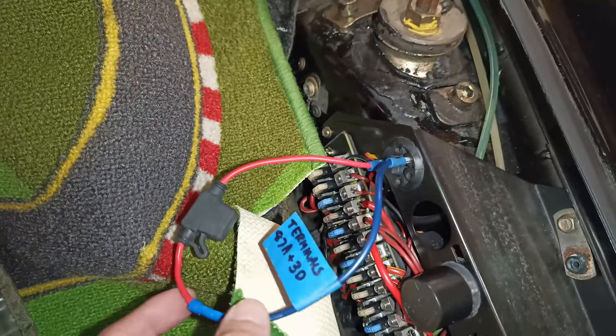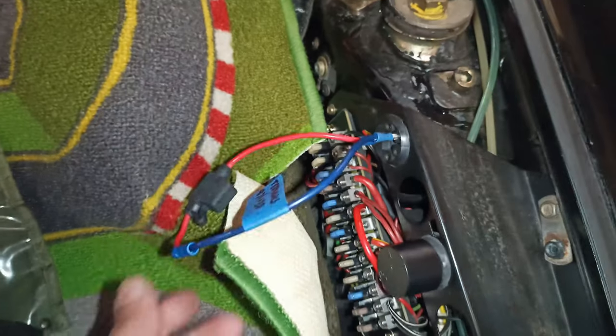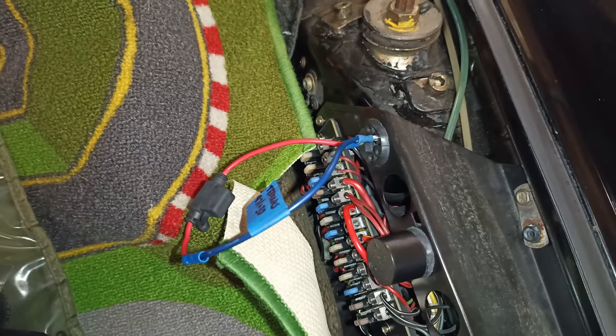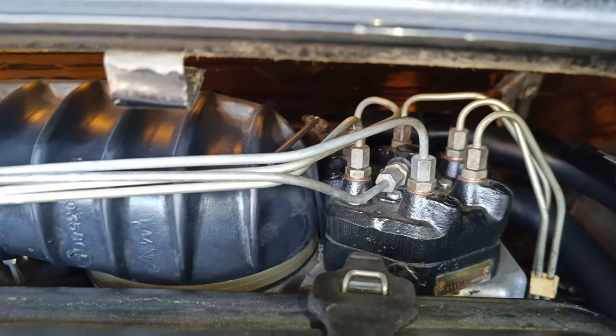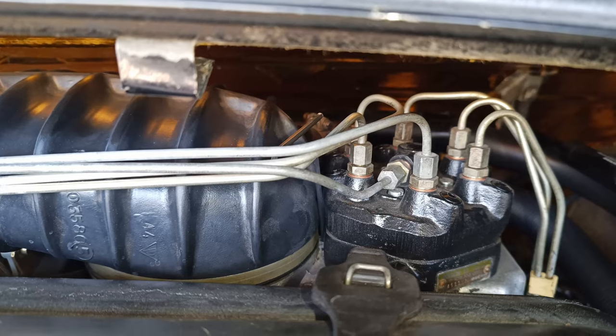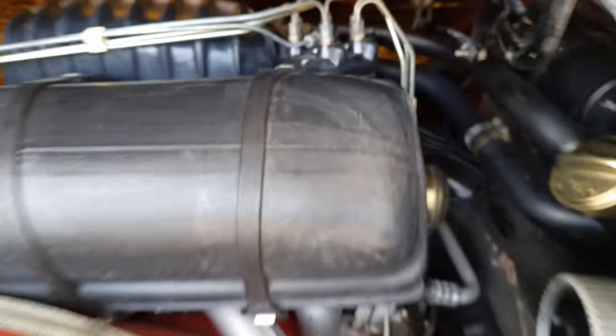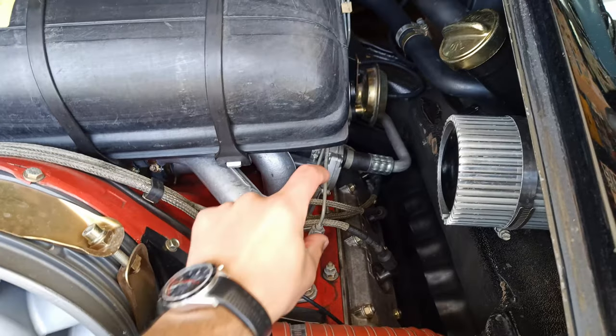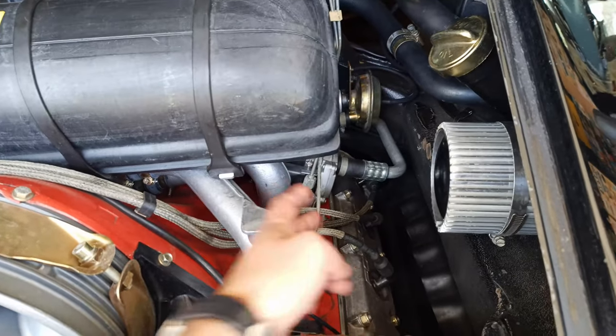Match those up with the socket and make sure you pick the correct terminals with your jumper. Once you've got that connection, go back to the rear of the car. Then turn on the ignition and run back over here because fuel will start to spray into the baby bottles positioned under each fuel line.